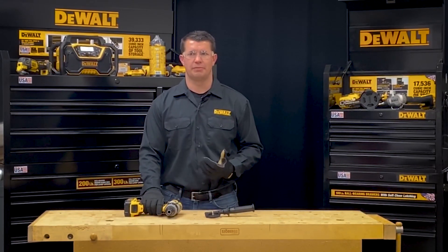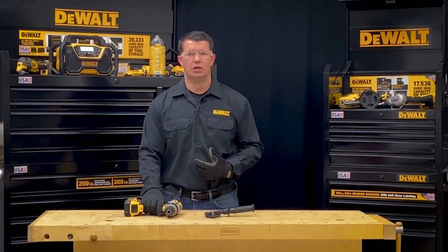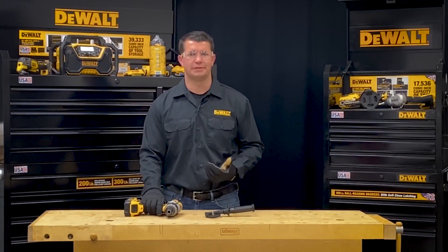Please always refer to the instruction manual for any additional operating instructions as well as proper PPE required for operating this tool. Please also follow any job site specific or company specific policies that may be in place.